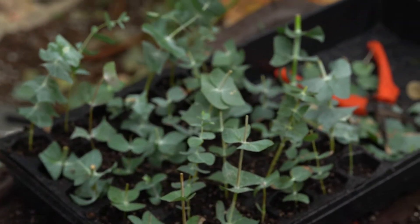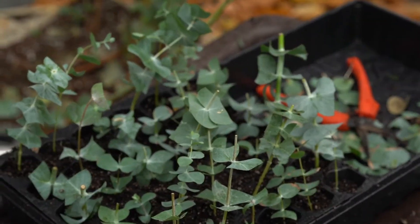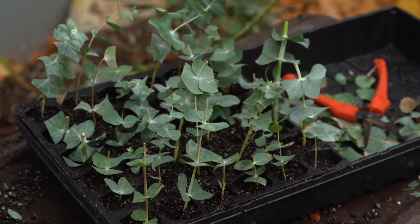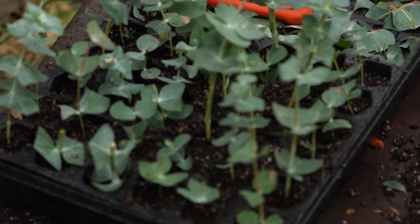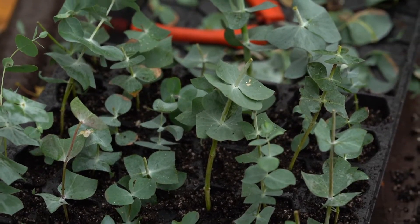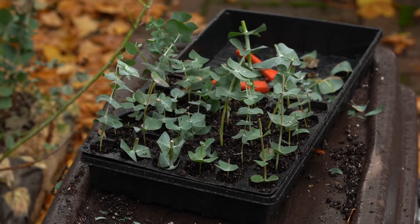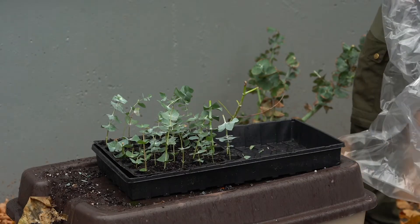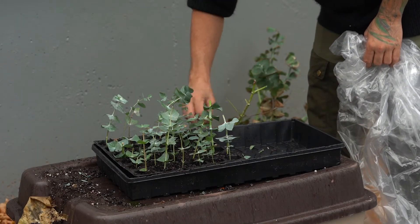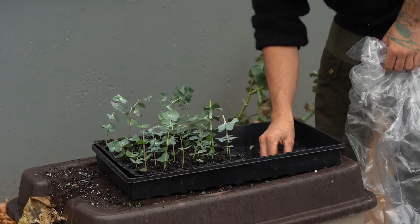Here we have the cuttings. You could use a hood or a dome like this to keep the moisture in, but I'm just going to use a garbage bag to throw on top of these because some of the cuttings are quite tall. Smells very good over here after cutting all those leaves. I'm going to throw a bag over these to keep the moisture in. This will also remove any clippings so they don't rot and cause disease.